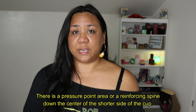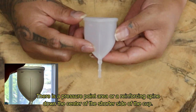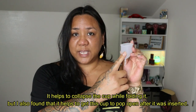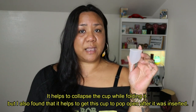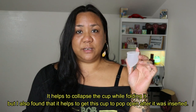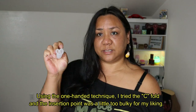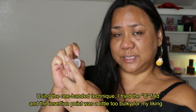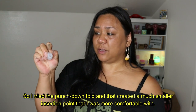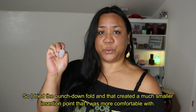There is a pressure point area or a reinforcing spine down the center of the shorter side of the cup. It helps to collapse the cup while folding it, but I also found that it helps to get this cup to pop open after it was inserted. Using the one-handed technique, I tried the C fold and the insertion point was a little too bulky for my liking. So I tried the punch down fold and that created a much smaller insertion point that I was more comfortable with.